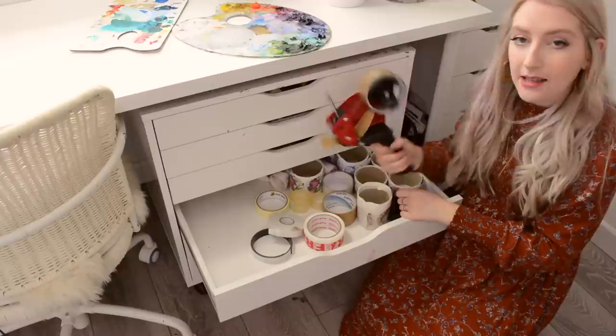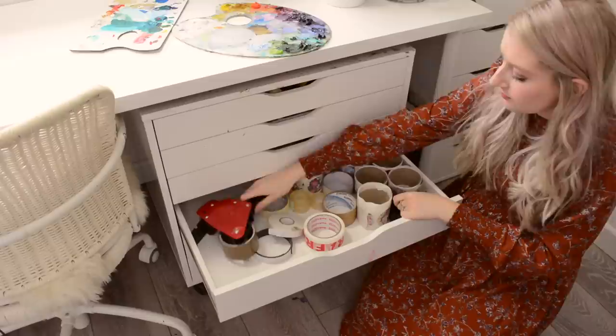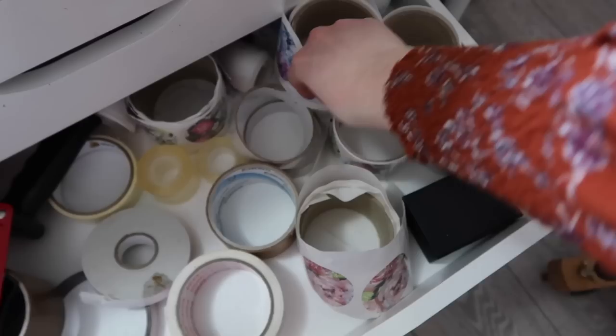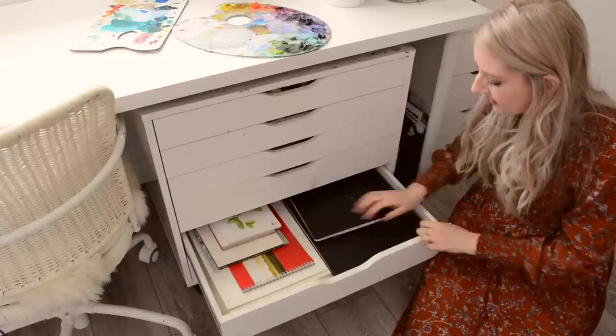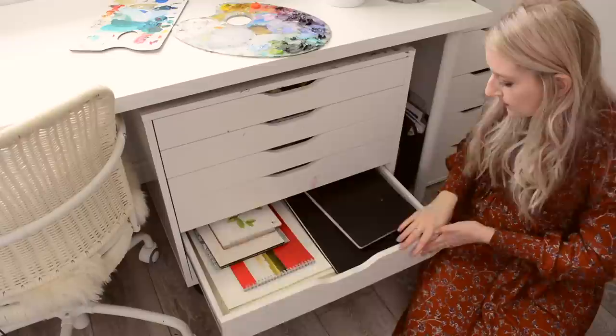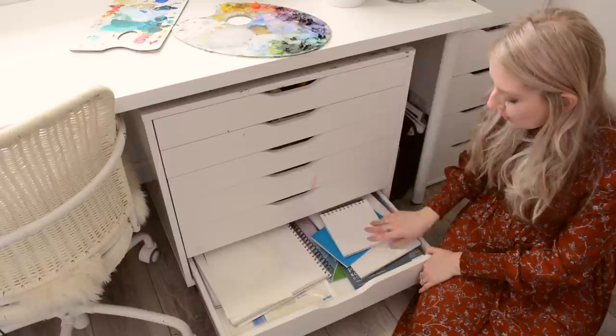Next drawer is the tape: the beast of a tape gun which is really helpful when you're packaging large paintings, a few different tapes, and my stickers that I use for wrapping orders in all different designs. Next is my watercolour paper drawer with different watercolour paper options and my watercolour sketchbooks. And last but not least is my normal paper sketchbooks for sketching, plus some pastel paper, acrylic paper, and oil paper.